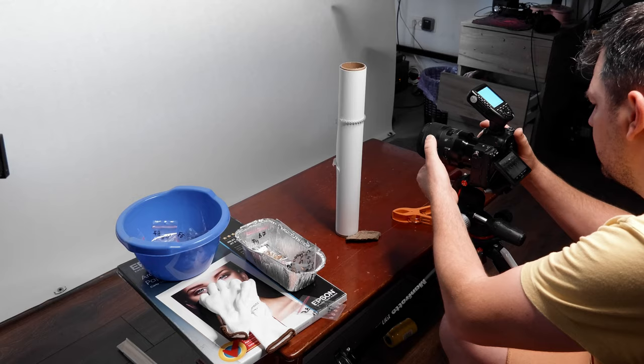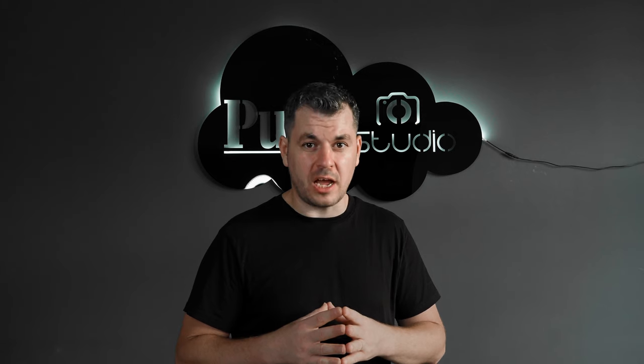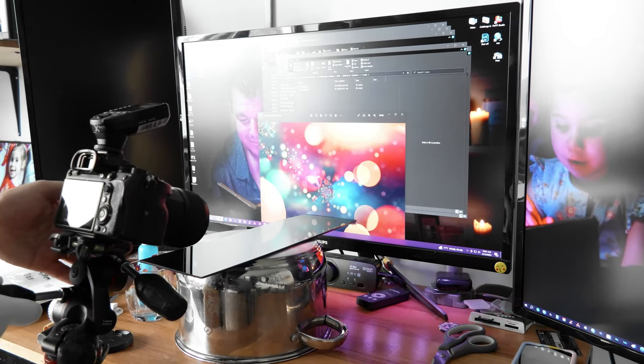Don't forget to manually focus and also focus in steps. Do the same photo at least three times. This is going to save you a lot of time while you shoot, because you're going to compose only once for every idea.